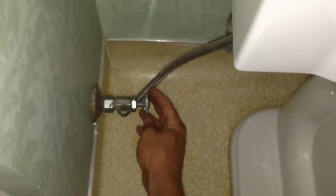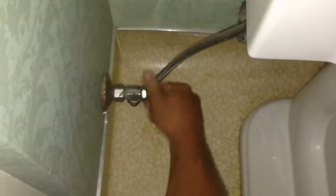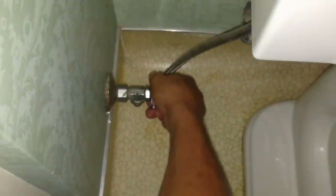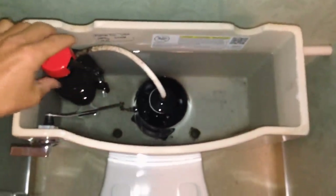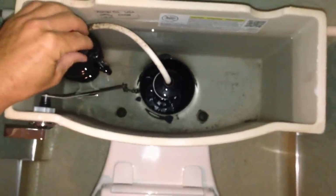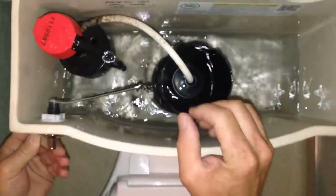First thing you want to do is the shutoff valve. Always follow the righty-tighty lefty-loosey rule and go ahead and shut it off. It's very important that you shut it off all the way, because once you remove this cap, water will come out at its full pressure. So go ahead and drain the tank all the way.